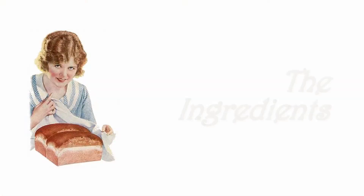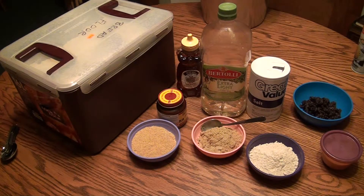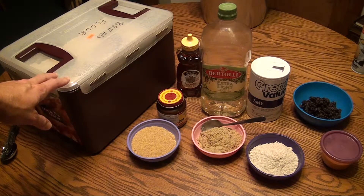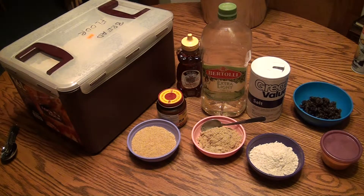In this video I want to show you how to make homemade bread. Here you can see our basic ingredients. There is flour, and I'm using a special flour called bread flour which has a higher gluten content, and that makes for a better bread. I'm going to use a basic white bread recipe but I'm going to tweak it a little bit.